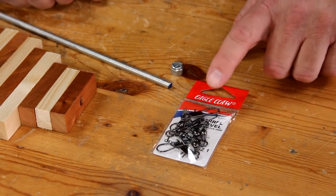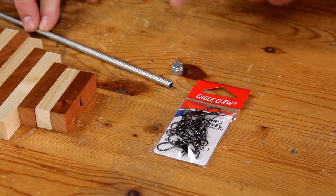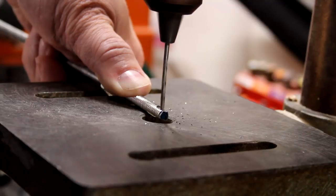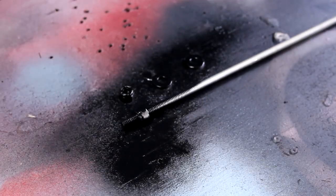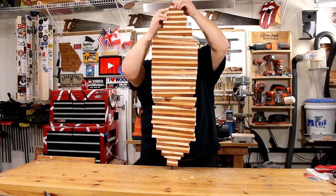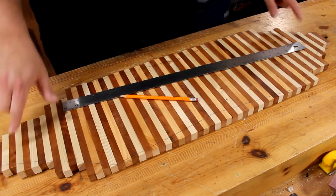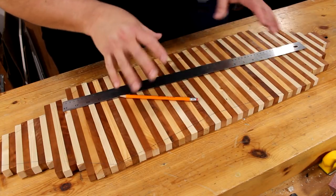I'm going to use one of these fishing barrel swivels to hang up the wind spinner, so I need to flatten two sides of this threaded rod and drill a hole, but first I'm going to go ahead and thread on this nylon nut down about an inch or two. I used a straight edge to draw an outline that I can cut over on the bandsaw to cut off the jagged edges, and in the middle it's kind of an hourglass shape, which should look pretty cool.